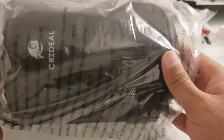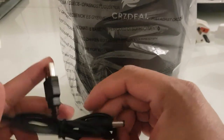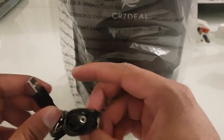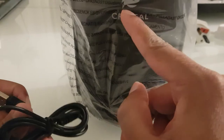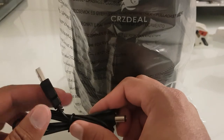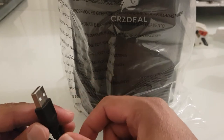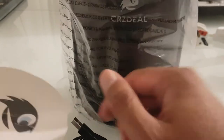I've just unboxed it now. Inside the box you get the actual device itself, which is fairly small, and you get the power cable. It's powered by USB — you plug one end into the actual device and then plug the other end into a USB output. I'm going to put it on a mains adapter and power it that way to see how it works.